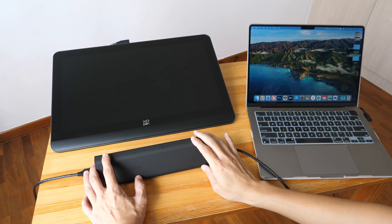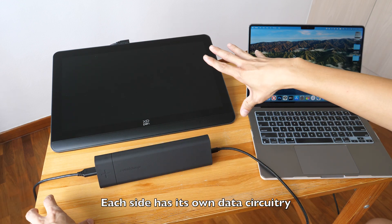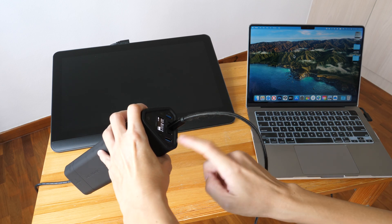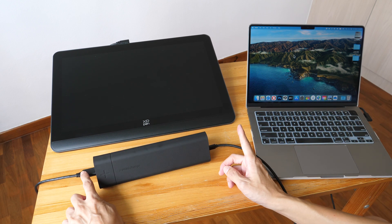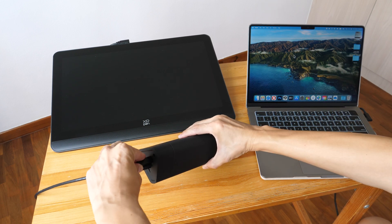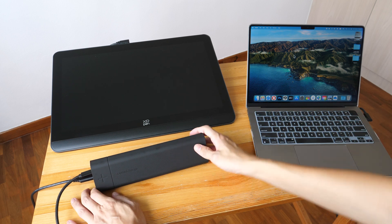If you want to use this charger as a USB hub, there is one important thing you need to know: the ports on both sides do not work together as a whole. More specifically, if you connect your laptop to this side where the display is, you can use the USB-C and USB-A ports for file transfer, but you will not be able to use the HDMI port and SD card reader on the other side. Conversely, if you connect your laptop to the other side, you can use HDMI and SD card reader, but not the USB-C and USB-A ports from the first side.